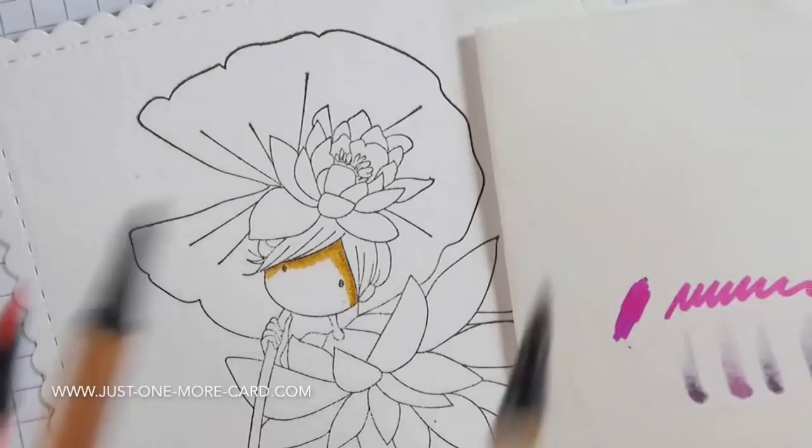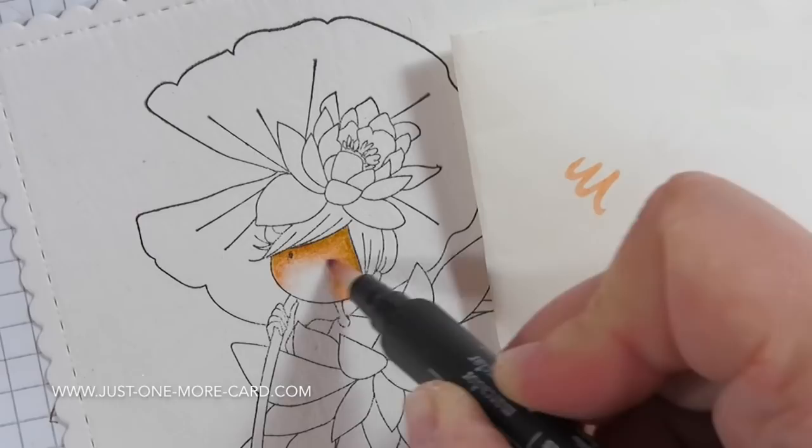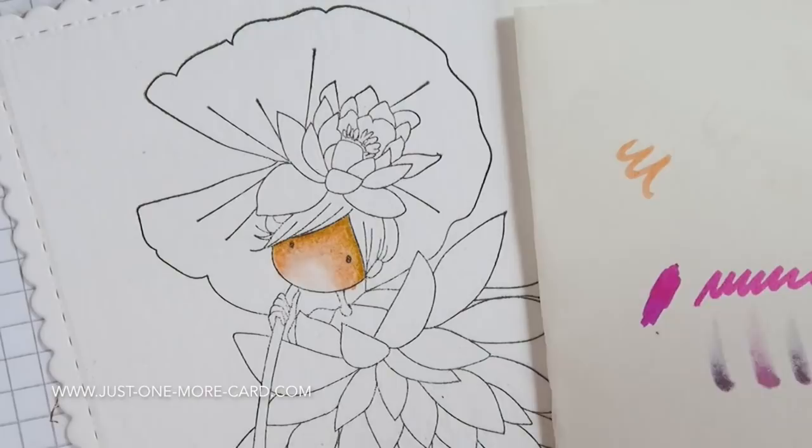Basically what I'm doing is blending from one color to the other. So instead of mixing different watercolors together and using water to create different intensities of the colors, I'm just doing all of this with markers. Then I'm coming in with my blender pen and just blending everything together. Once it dries it will look really, really pretty.